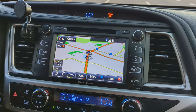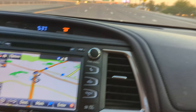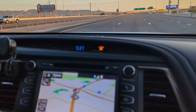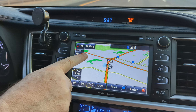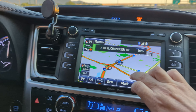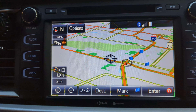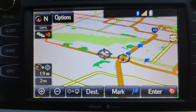Here we are driving down the road, testing it out. This is a new bypass loop that they built a few years ago. When we would drive on here before, it would just show us out in the middle of nowhere — like there's no road here. But now the road shows up. So this thing worked out great.